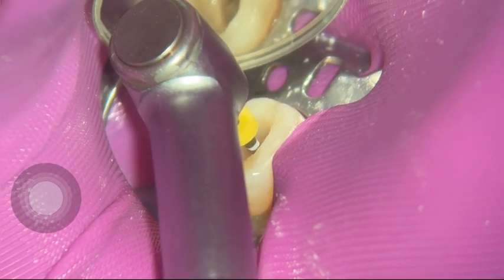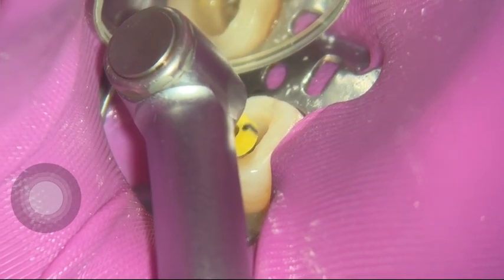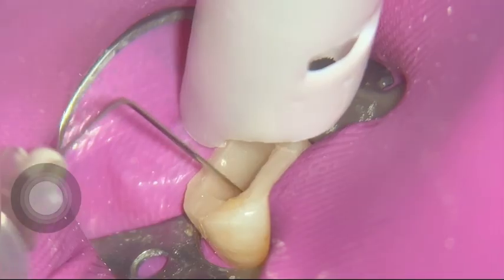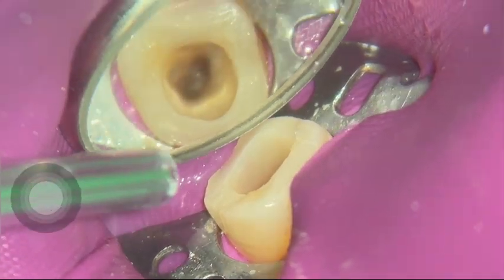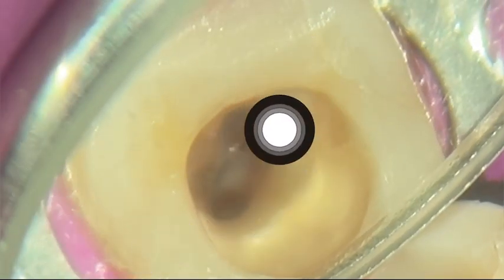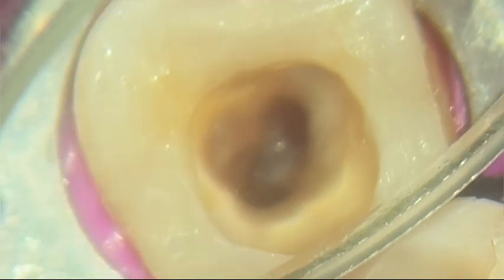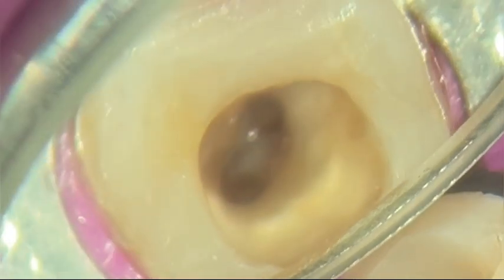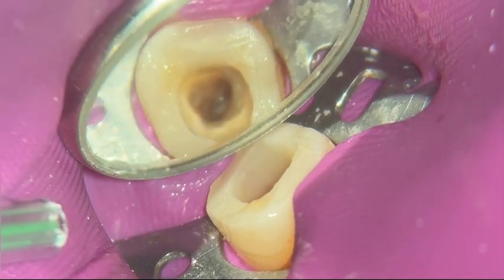Following that, we do our apical gauging, making sure this is the desired sizing instrument. I'm using a lot of hypochlorite — 3% hypochlorite. As you can see here, we have two canals: the mesial and the distal. Pretty nice anatomy, and as you will see later on the x-ray on the cone fit, it is a very, very interesting anatomy.